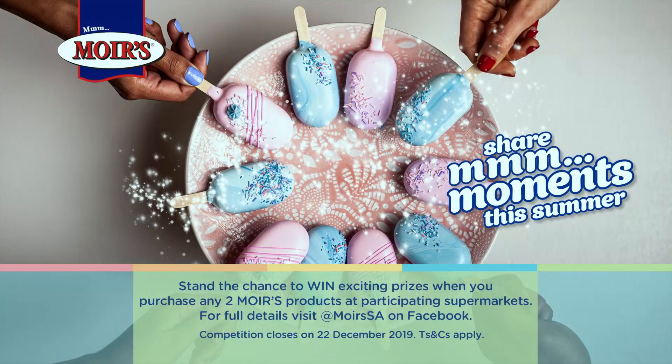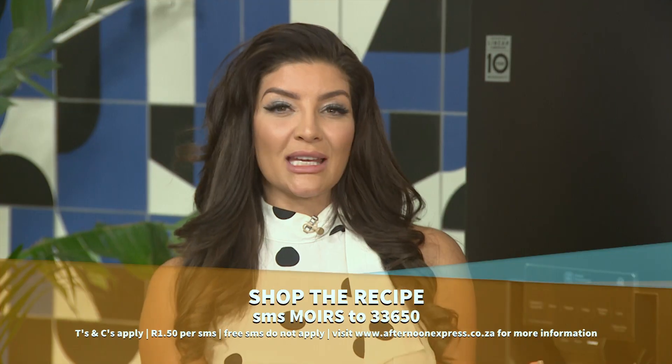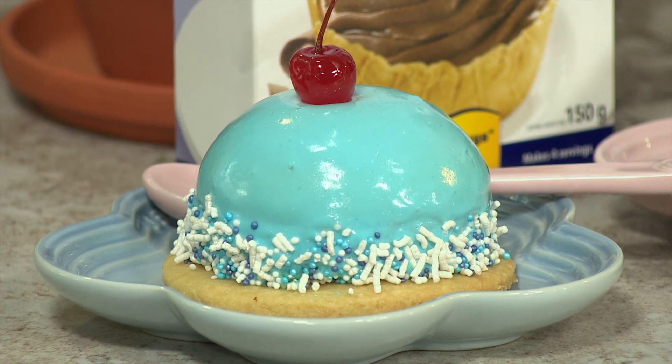We've got really great news because you can win exciting prizes when you purchase two Moyes products at participating supermarkets. For full details, visit Moyes SA on Facebook. Competition closes on the 22nd of December — T's and C's apply. Remember to SMS Moyes to 33650 to receive a list of Moyes ingredients and a link to the recipe. If you've missed any of these amazing steps, watch this quick recap.